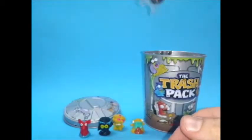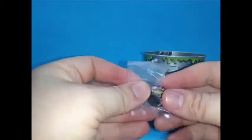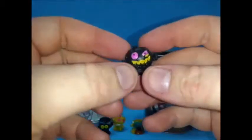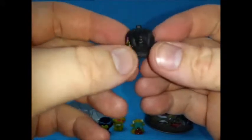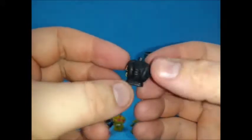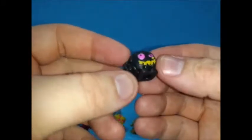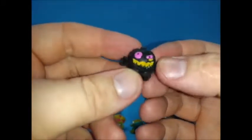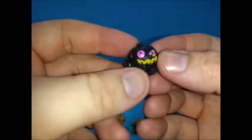Number five — look at that, a black pumpkin with pink eyes and yellow mouth. He has some kind of yellow slime next to his eye too.